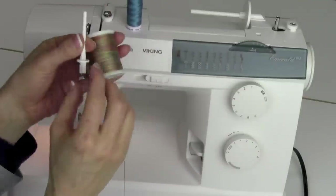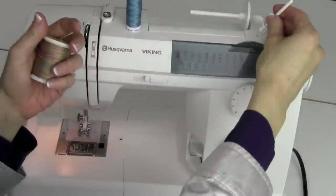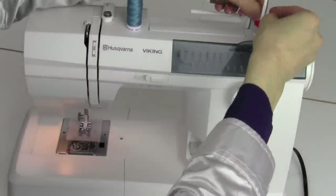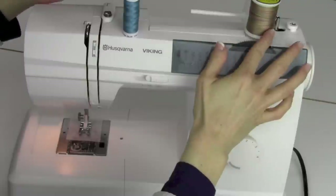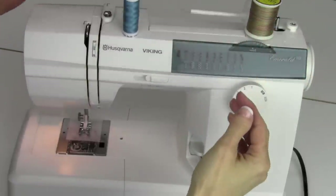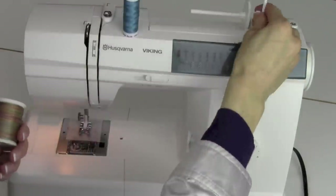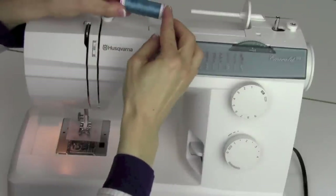For stack thread, you'll actually need to use the vertical spool pin, which you'll find in the accessory bag. It goes right up here. There's a little felt pad if you feel you need it — that goes right there — and then the spool comes right on top. It keeps it from spinning away at fast speeds. We'll set that aside for right now. I'm going to thread up with the cross-wound thread.